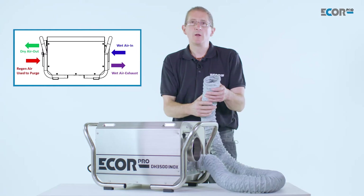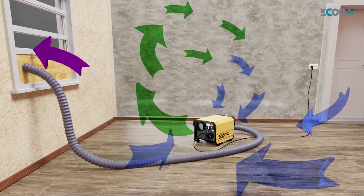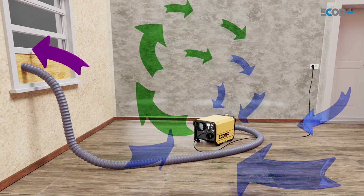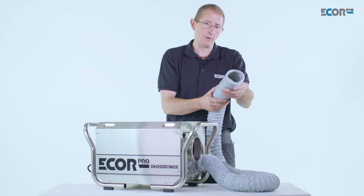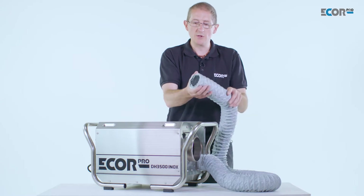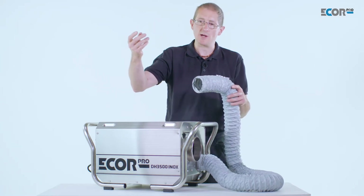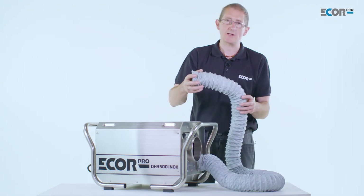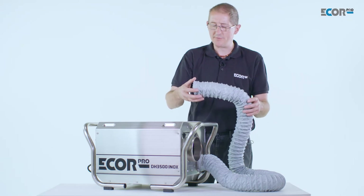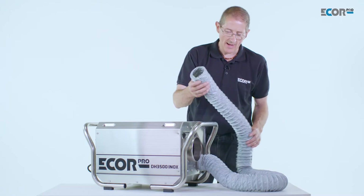People ask: where do we exhaust this humid air outlet? Well, the simplest solution is to open a window and poke it out of the window. If we haven't got a window, we could poke it out through the cat flap in the door, or through the letterbox. There are numerous opportunities to do this. Ideally it wants to ventilate outside, externally, but if necessary we can ventilate it into a well-ventilated space — a large volume room that can cope with the excess moisture we're going to add to it.